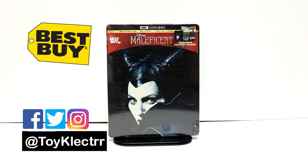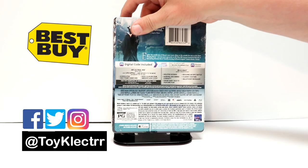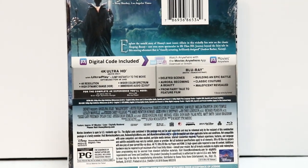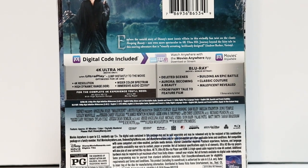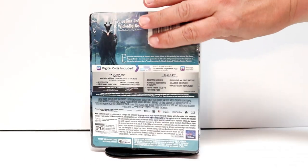Very nice looking packaging. Here's the front, and here's the back. If you would like to check out these special features, you can go ahead and pause and do so. I'm going to go ahead and unwrap this, and we can take a closer look at this artwork.